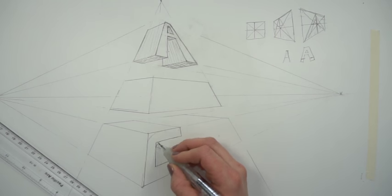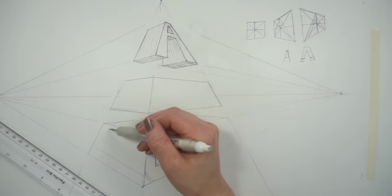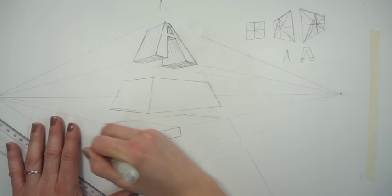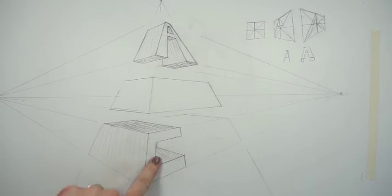There is a C and there is an A. But what if you want to curve it? All you do is use the block letter to start with and then add those curves, trying to keep the perspective. If I'm adding curves on the front, I need to make sure I add them on the back side too. Sometimes shading helps me sort out which shape is where.